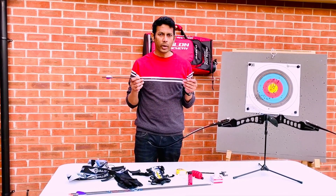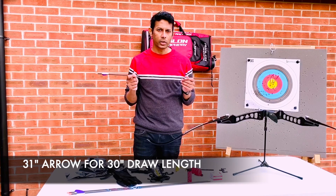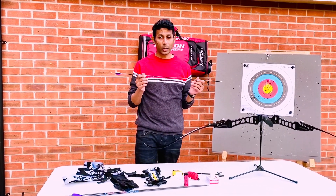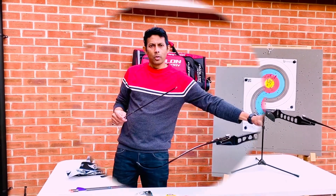Once you know your draw length, the ideal arrow to pick is one or two inches above your draw length. I use a 31-inch arrow because I have a 30-inch draw length. Make sure you don't pick an arrow that's too much longer than your draw length, because that will make your aiming really difficult.